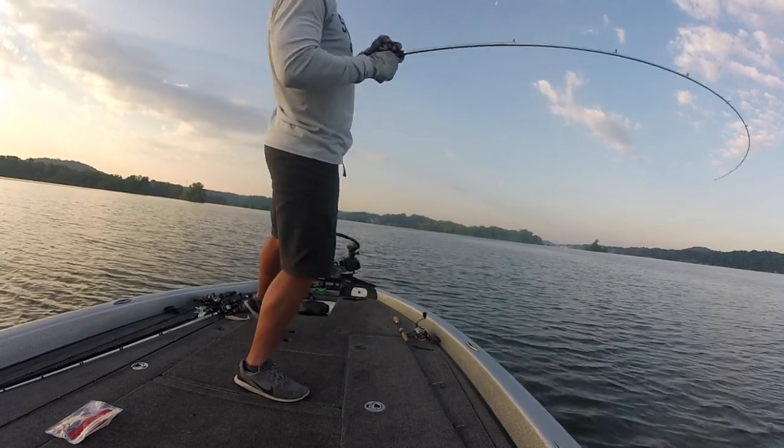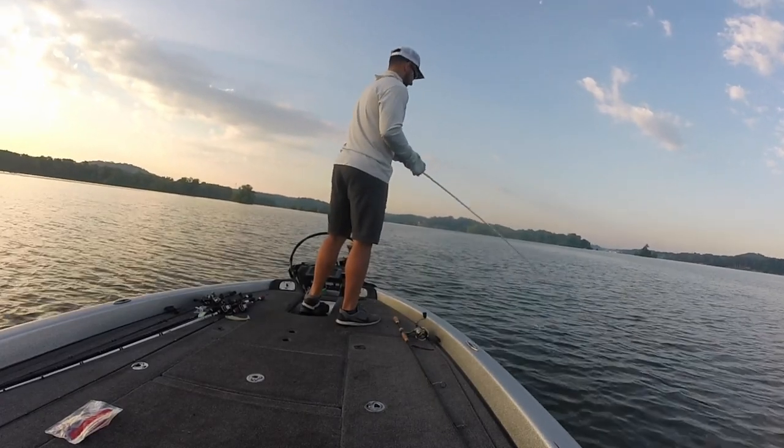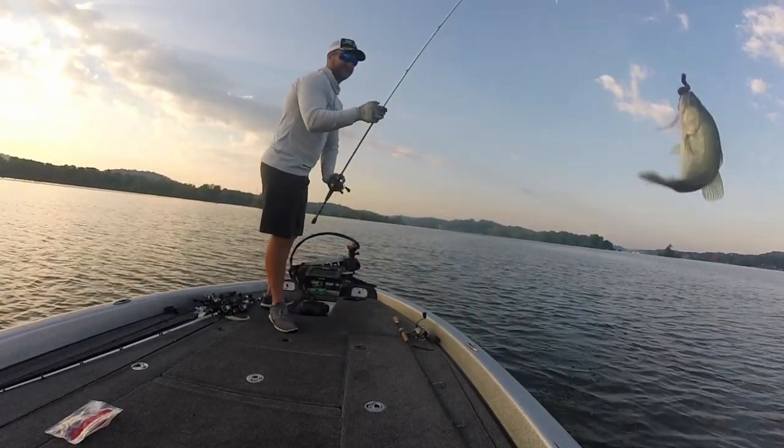I remember years ago in the middle of summer I fished a really tough tournament where a lot of guys were fishing three, four, five inch finesse worms on shaky heads, but I decided to pick up the big worm and I actually did really well in that tournament. I was fishing for like 12, 13, 14 inch fish — not really big ones — but it just goes to show you that if you can catch them in a tough fishery like Ohio, you can catch them anywhere. I actually fished the big worm down on Lake Chickamauga in a Bassmaster Open and was able to get fourth place, all by fishing this big worm.